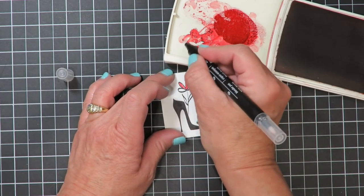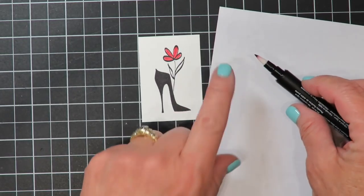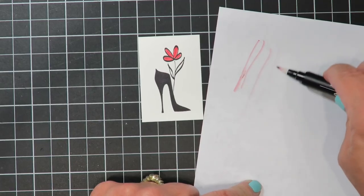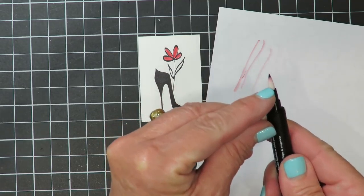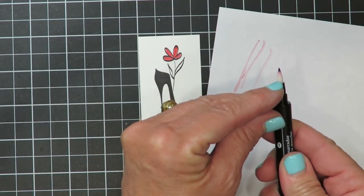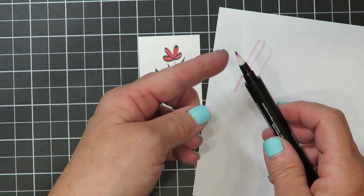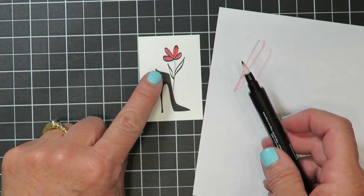I'm just going to go ahead and fill in my flower. Now I want to change colors, so it's important that you clean off the blender pen. To do that, hold it horizontally on your scratch paper, place it down, and spin the blender pen so you can get the ink off all the way around the circumference. The ink will tend to seep down into the tip area, so holding it horizontally ensures you get it clean as far down as possible. You don't want to press the tip straight down — like a magic marker, over time that will cause it to become frayed and larger, making it difficult to get into fine detailed areas.